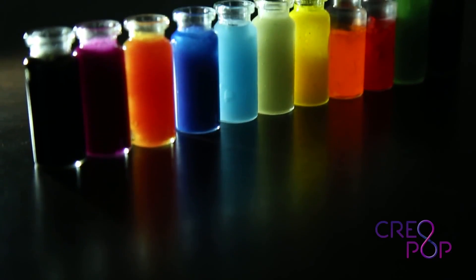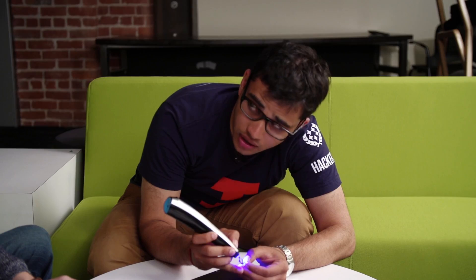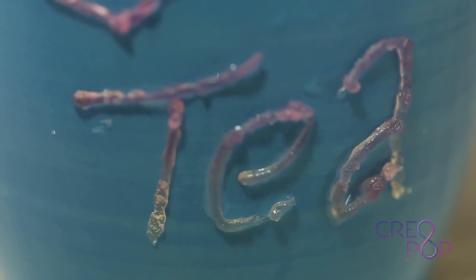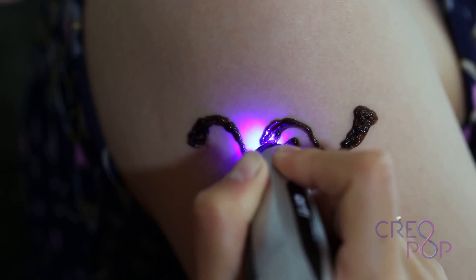Are the polymers only available in certain colors? The polymers come in different colors and also different types. At the GlazeCon conference they demonstrated temperature-sensitive ink that changes color according to temperature. They also have magnetic ink — so you can make your own fridge magnet — as well as conductive ink, aromatic ink, glow-in-the-dark ink, and glittering ink. Thanks for stopping by and giving us a demo of the Creopop.